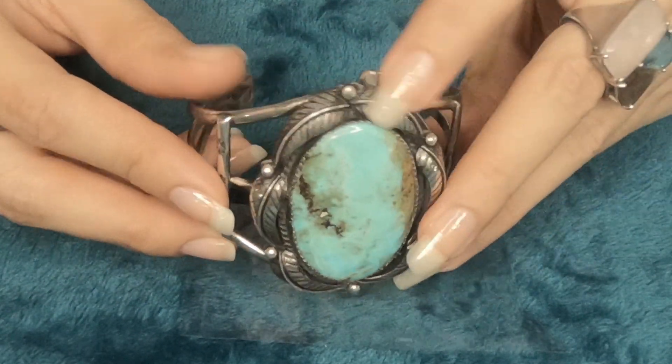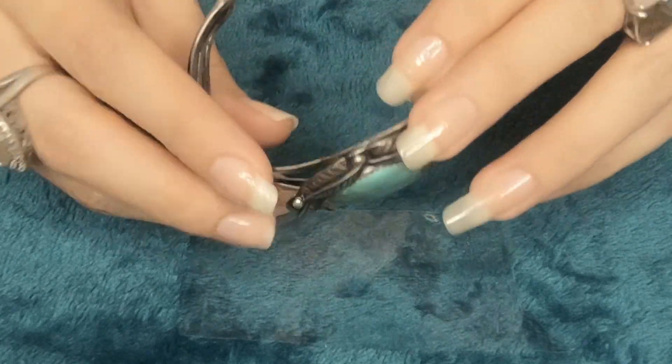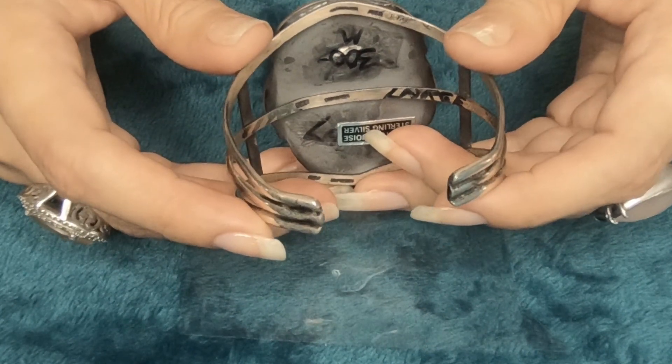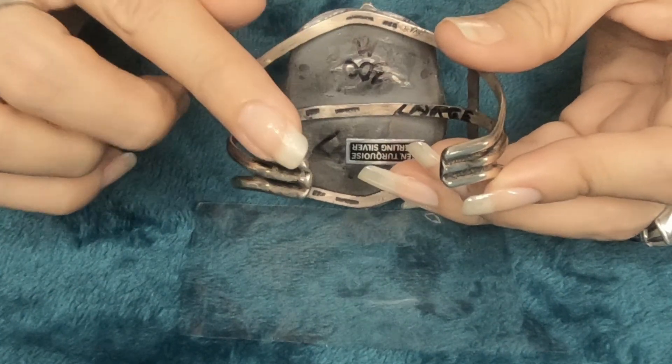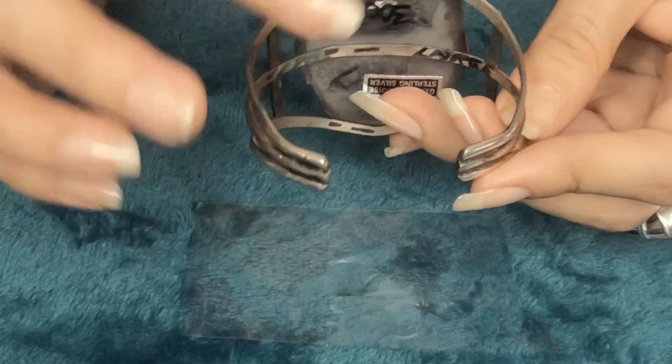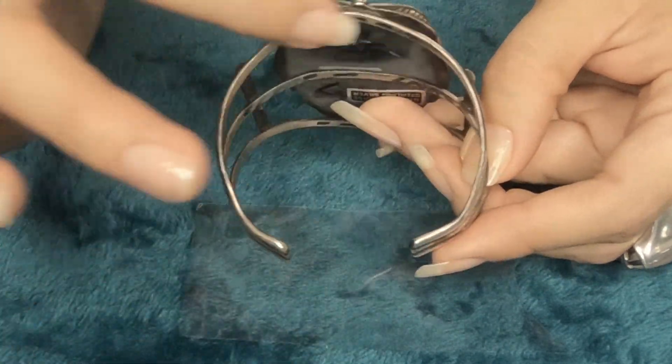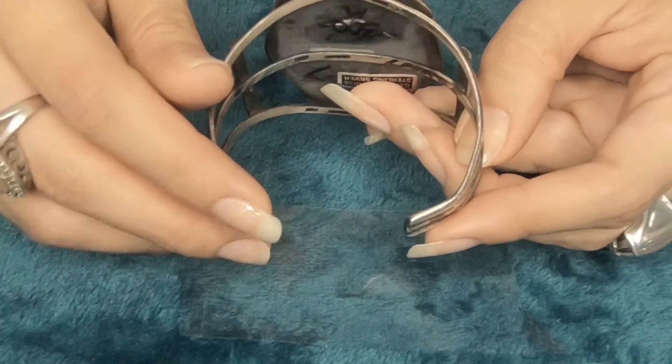This bracelet weighs 45.5 grams. It fits a wrist size between 5.75 to 6.75 inches. The gap width is 1 inch. The inside side to side width is 2.36 inches. And inside diameter, including gap, is 6.5 inches. Let me put it on — it's a really cool bracelet, very good looking. The price for this one is $300. The item number is 90.